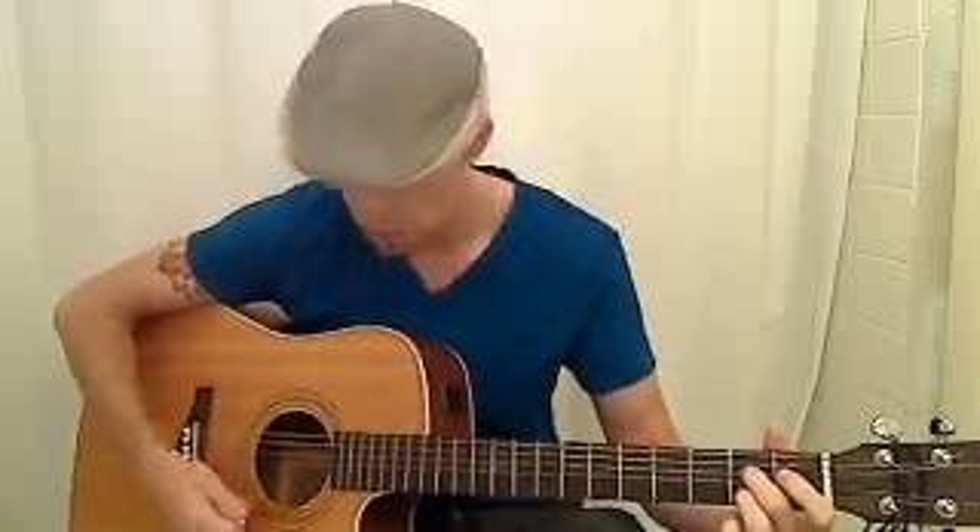So the second part is 'and while I'm away' — it's going to start out just like the first verse, with an Em. 'I'm away' is going to be A7, which is zero, zero, two, zero, two, zero. 'I'll write home' is D, and then 'every day' is B minor.